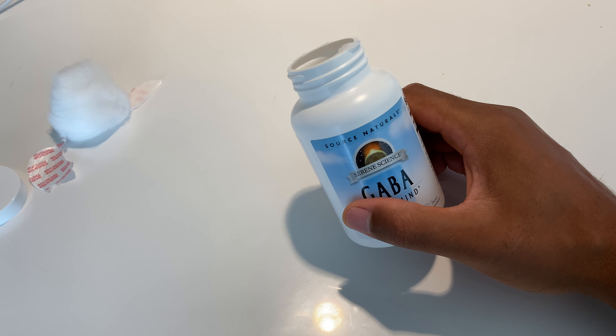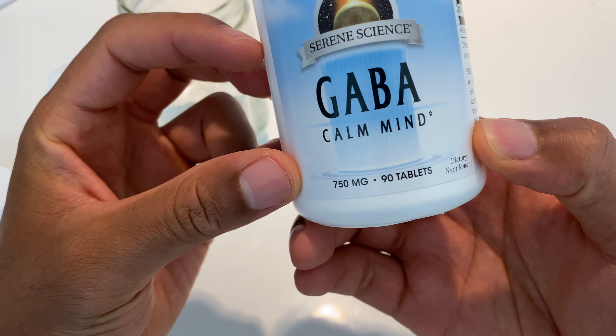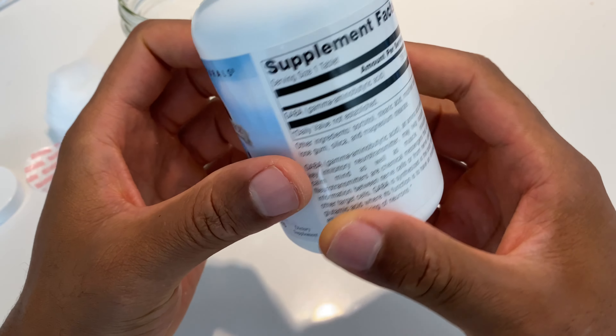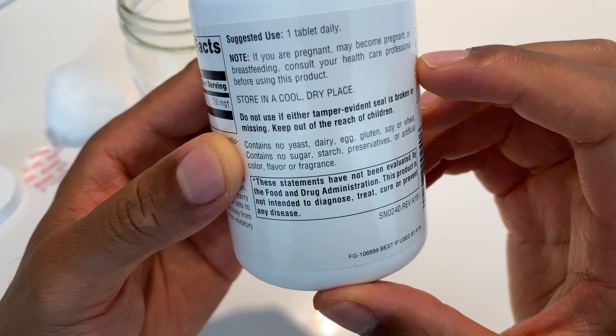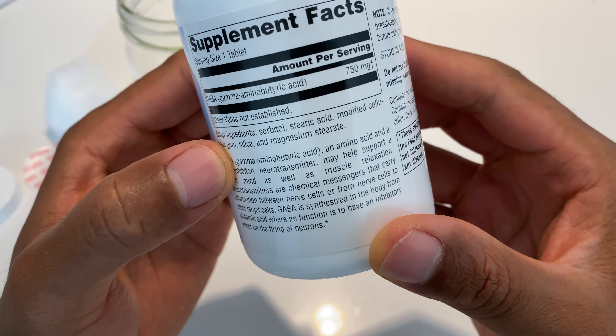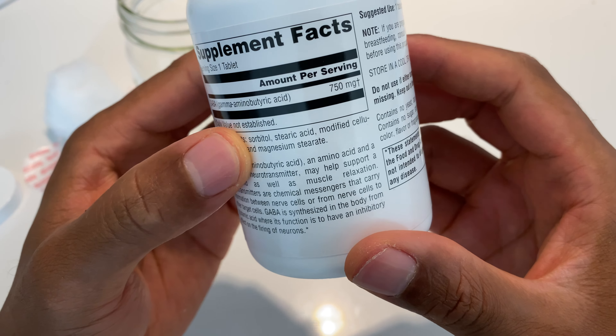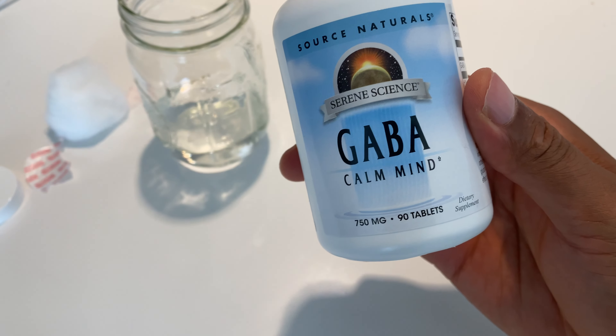It went down well. Looking on the back, it says suggested use: one tablet. Went down easily, it wasn't too bad. They could use smaller tablets — I'd rather take two smaller ones than one larger one. But that's the unboxing of the GABA Calm Mind tablets.